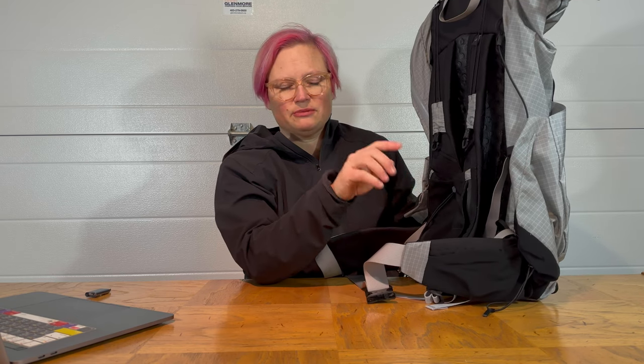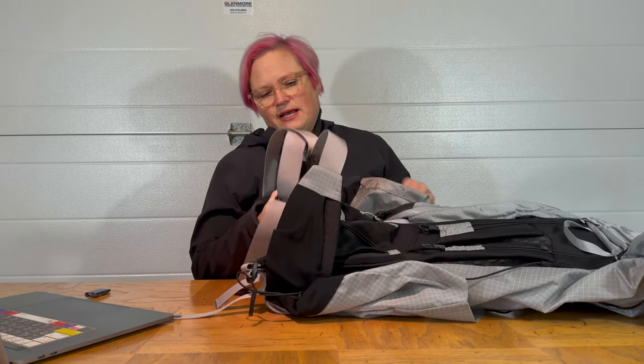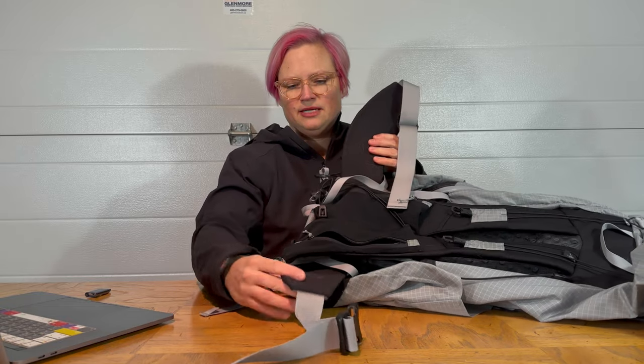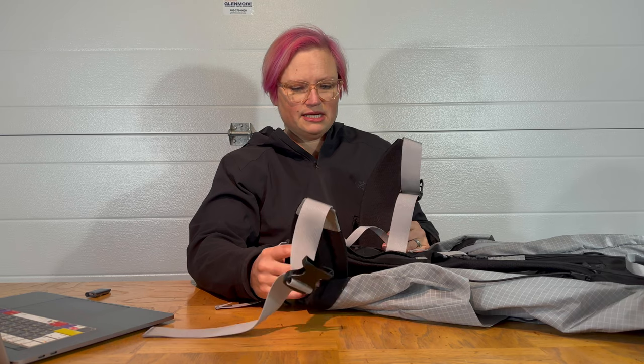I've got a Dyneema side pocket that I purchased from Etsy, and I'll probably just put it on this pack the next time I use it — I'll link that below. The other really great thing about this pack is the padded hip belt. It's very, very comfortable even when you've got heavier weight in the pack.